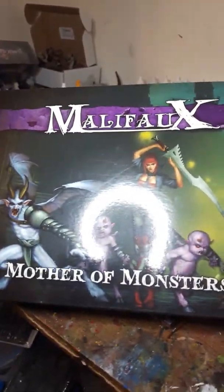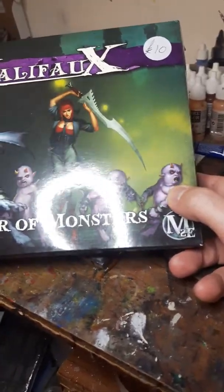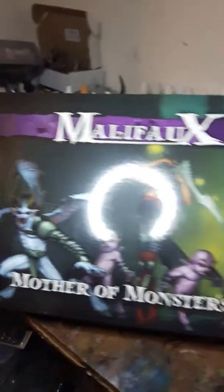I have a ton of them over the back there, and I also use Vallejo. I have a selection of Vallejo and other jobs that need to be done. The next one I'm going to do is the same box set.